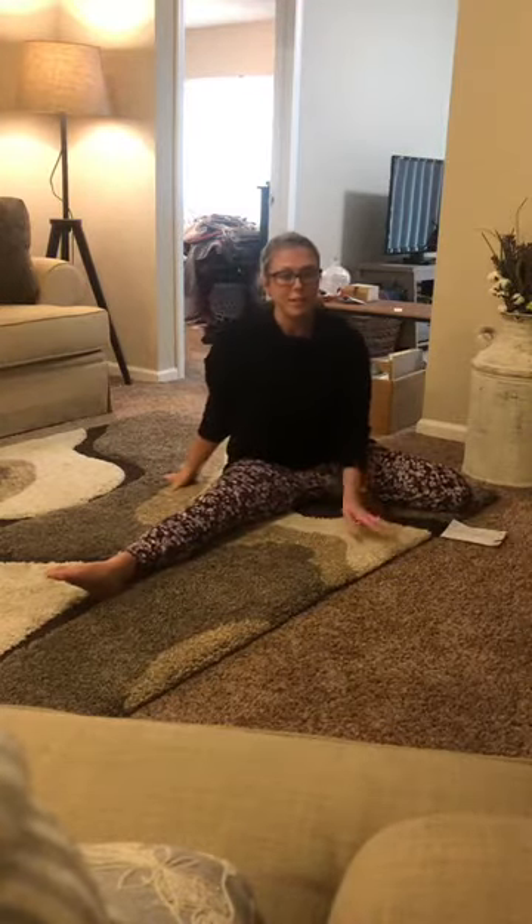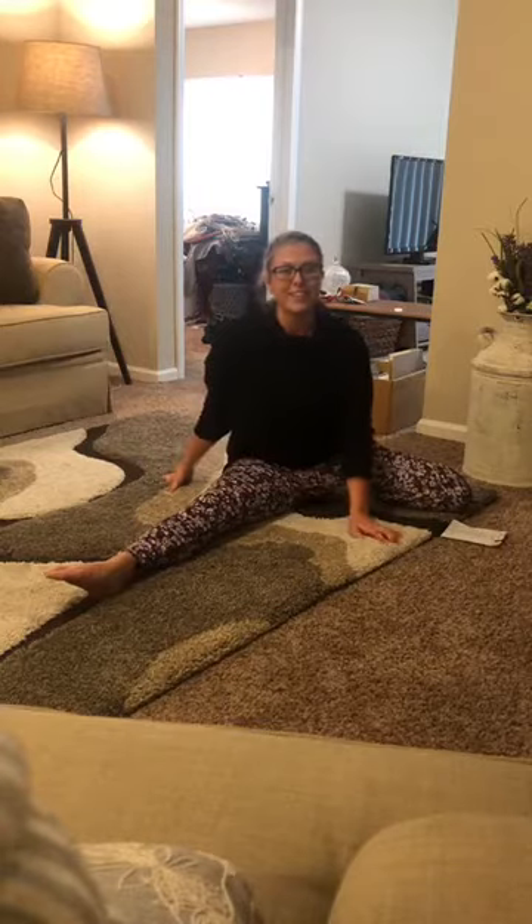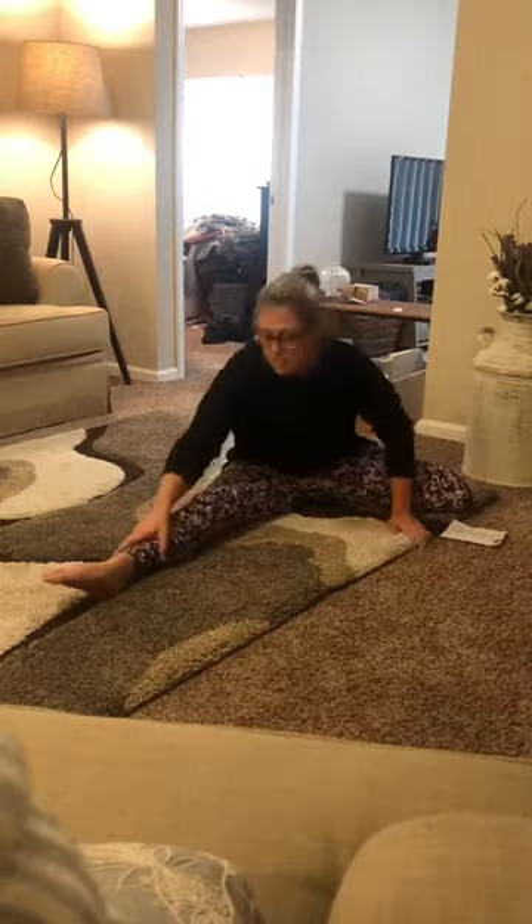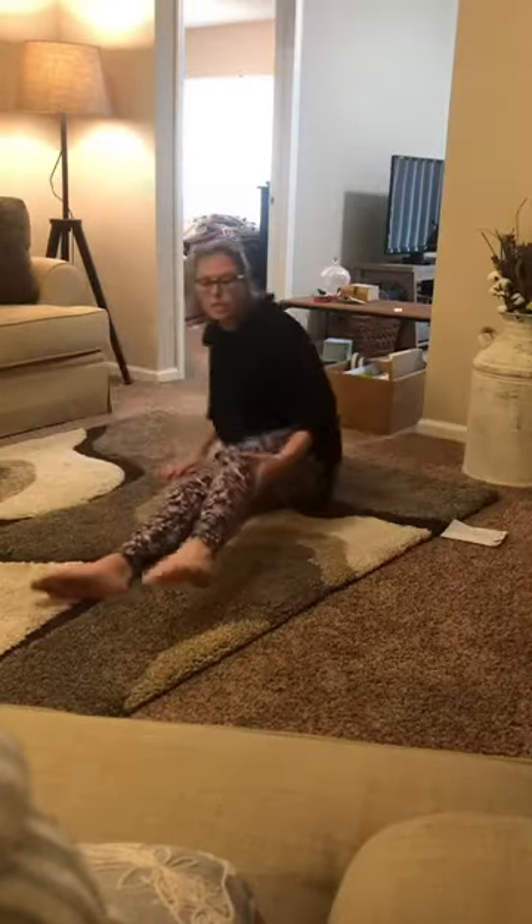I want you to sit in this position for 60 seconds. Parents or friends, whoever is around, please record the time or tell your Google or Alexa to make a timer for you. Hold this for 60 seconds.